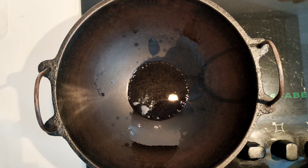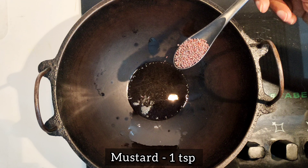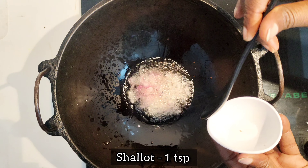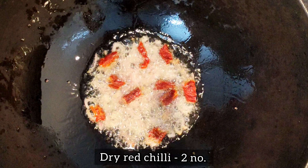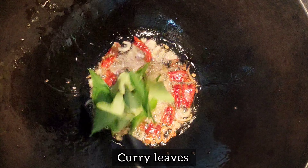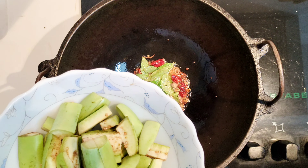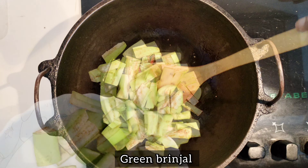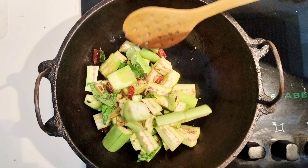I am going to cut it in 2 tablespoons. We will cut it in the pan for a bit. Cut it in the pan.